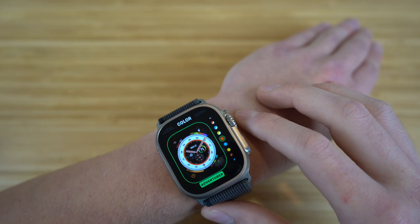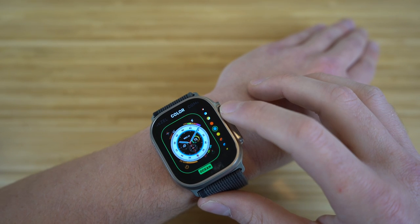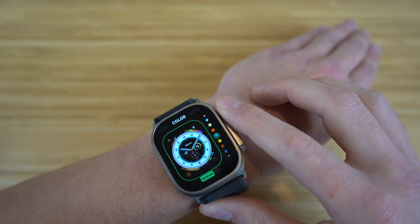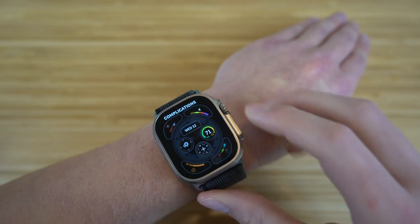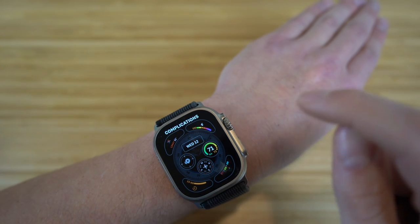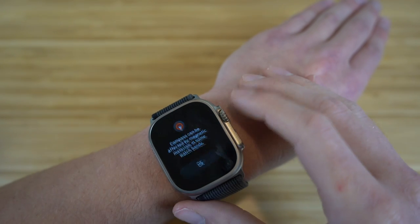We also have the color option — you can choose from tons of different colors, essentially any color you want. Then lastly, we have complications. Right now I have my timer on the bottom left, my activity on the bottom right, and the UV index on the top. I can change any of these depending on what I want to add. I like where this one is at — I think this watch face is super cool.